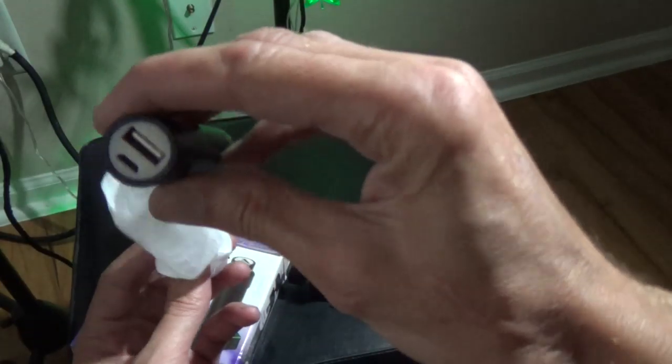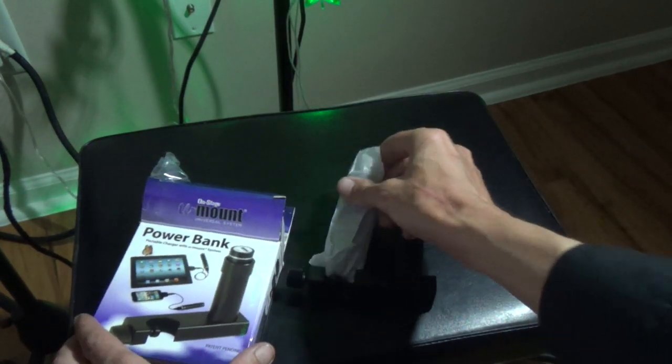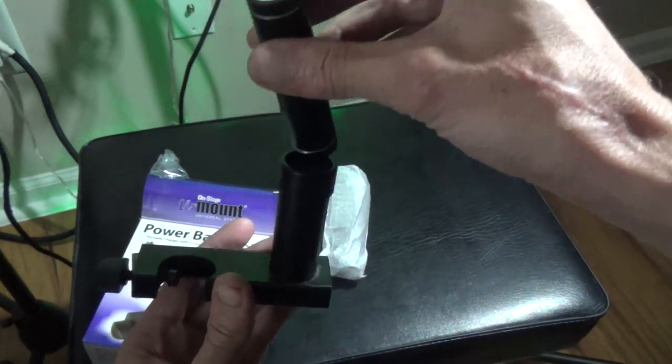A nice On-Stage battery and a nice On-Stage holder. This can charge up your iPhone and you can charge up your tablet.